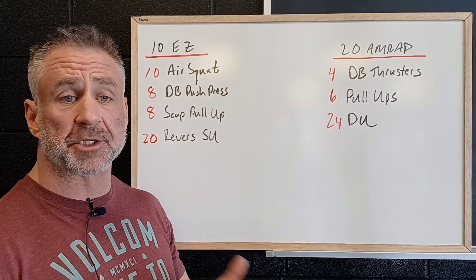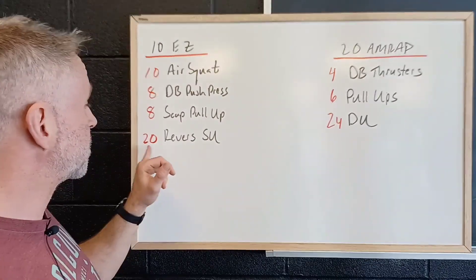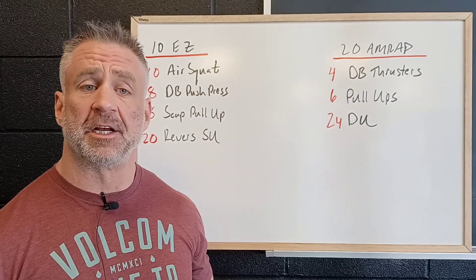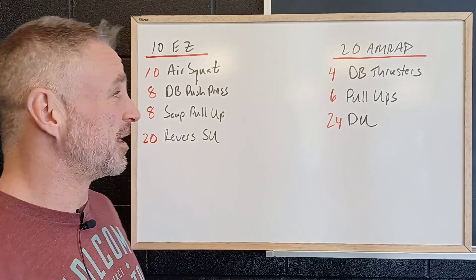We want to go light here — we're working on coordination between the upper and lower body. Then 8 scapular pull-ups, and 12 reverse single unders. We're working on getting the toes up and getting them out of the way for the technique for our double unders.